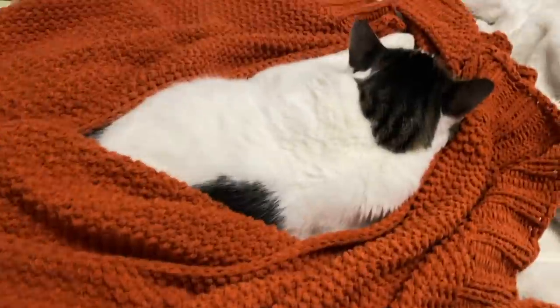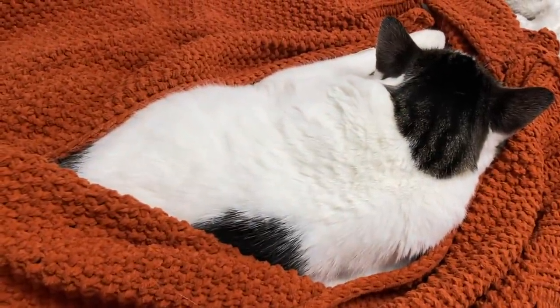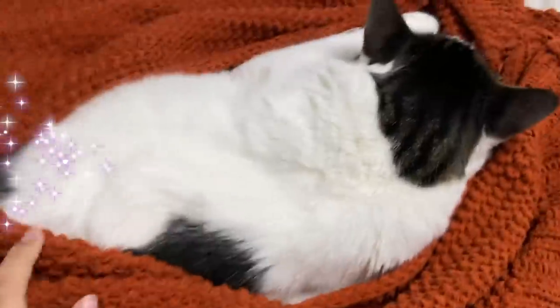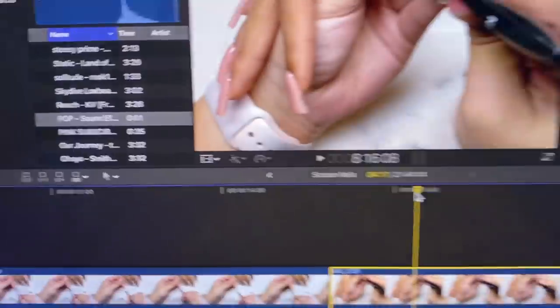Look at my cute cat — look at him just snuggled in this blanket. He's so adorable. Tiny cat. Anyway, daily dose of cat. Back to the video.